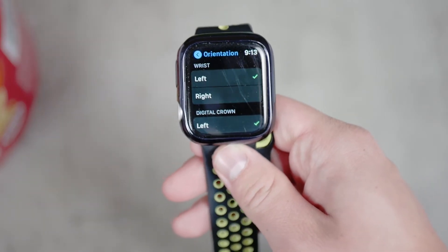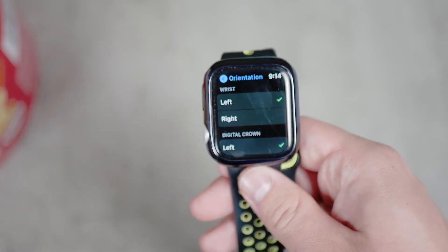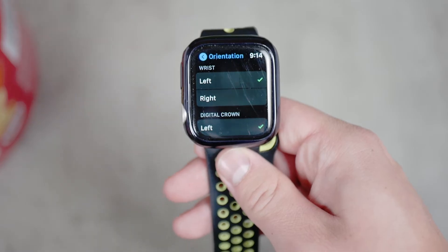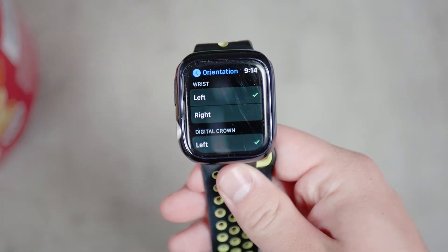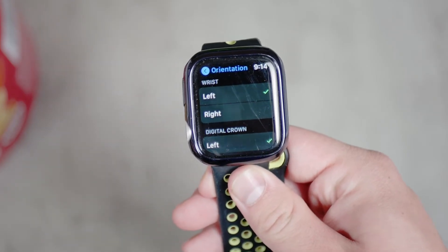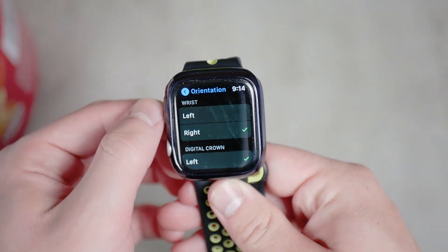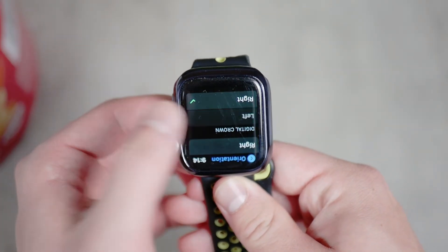The reason orientation is important is because the Apple Watch knows which wrist you're wearing it on, and depending on that, it looks for the movement of that specific wrist. You move and flick the wrist differently when wearing it on the left compared to the right. That's why the Apple Watch uses this setting, so make sure it's correctly set to avoid any problems.